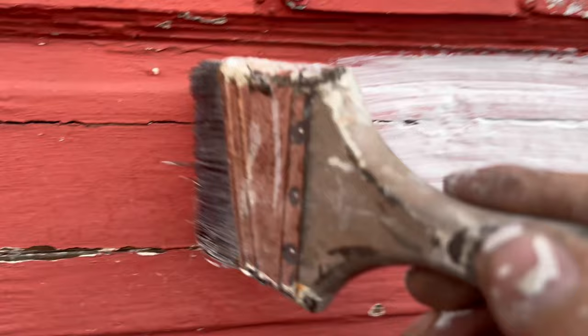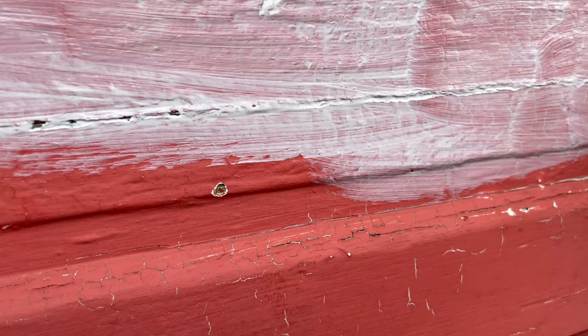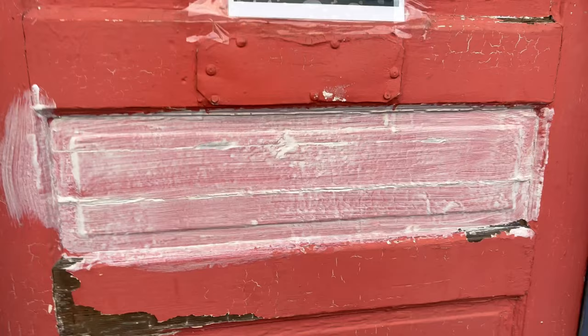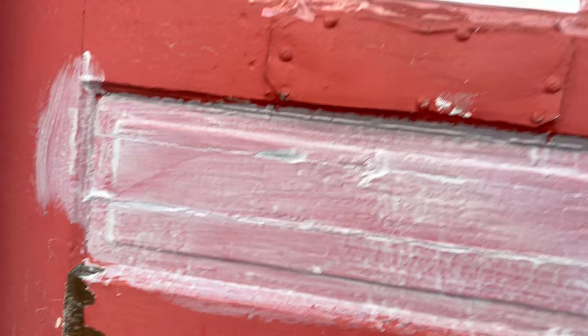I'm going to fill those cracks in. See, it's going to kind of bed up. Sometimes it's really rough and you might have to do a couple of coats. Yep, filling those cracks in — that's basically what you're after. Every time the brush comes this way, it's going to hit a high spot and it's going to kind of bed it up, kind of float it out a little bit.